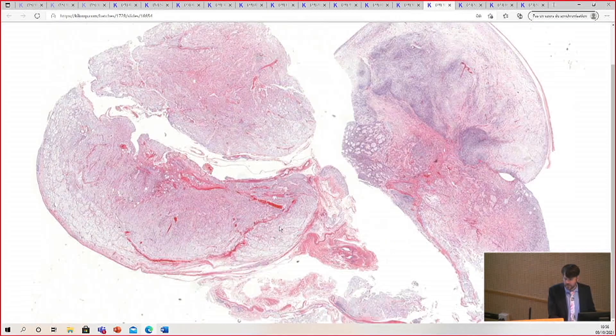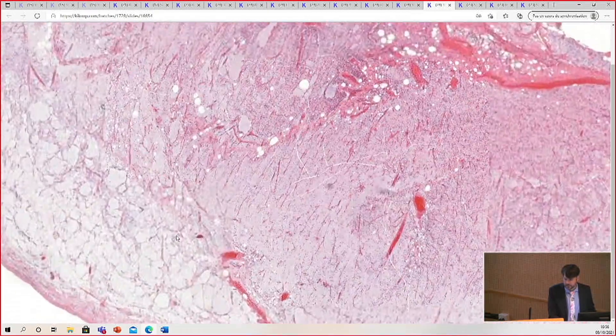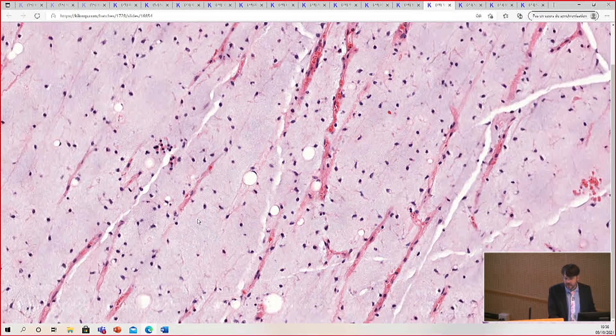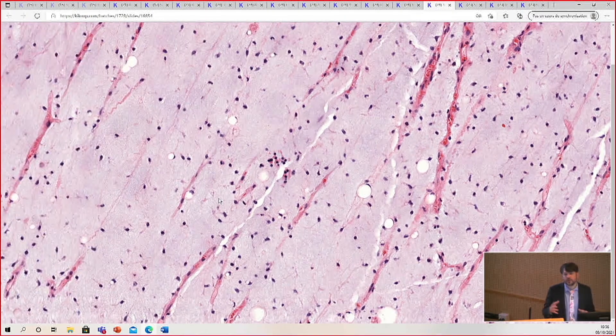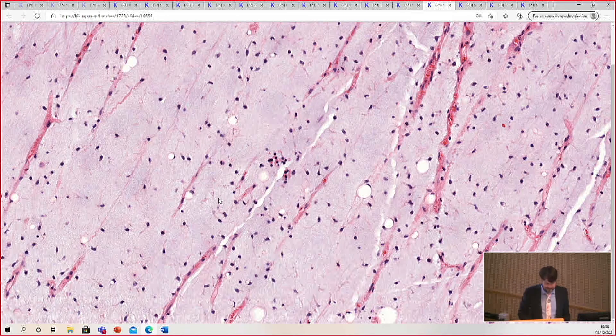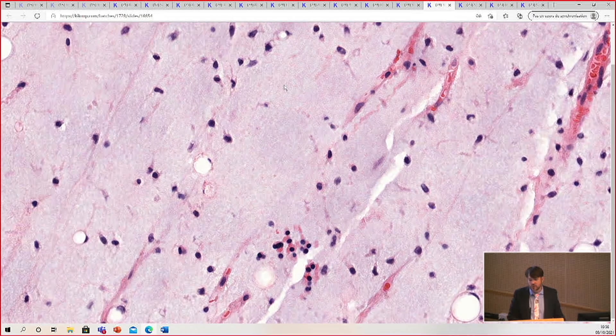That's myxoid liposarcoma. Look at how social distancing is respected. It's a joke that we wish were not so true, but it occurred to me one day when I was teaching during the pandemic and I was like, social distancing — it's been right there all along in myxoid liposarcoma.